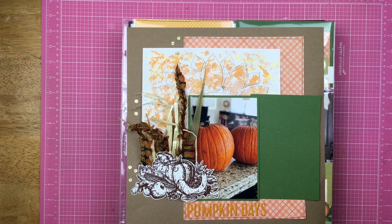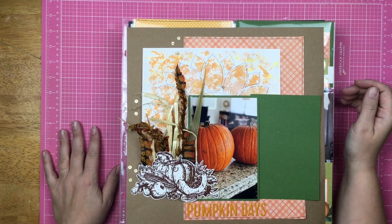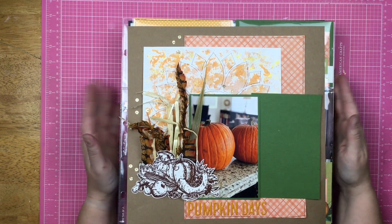Hey guys, Sandy here, and today I am sharing with you the layouts that I made in October 2020. So let's get started.